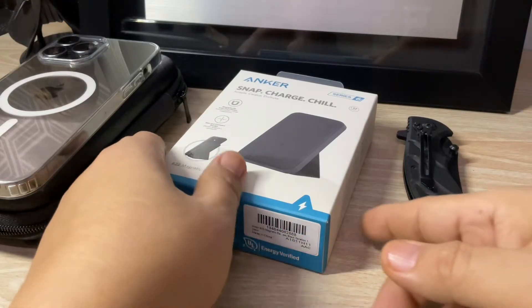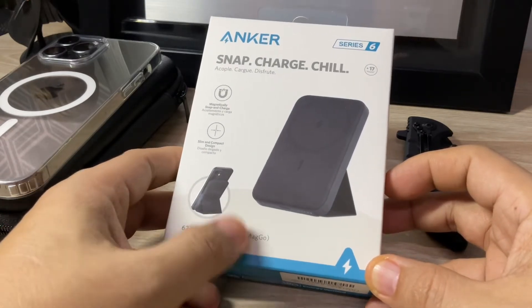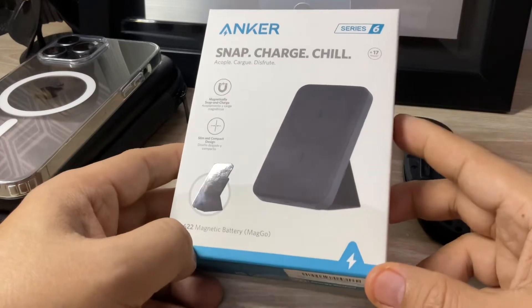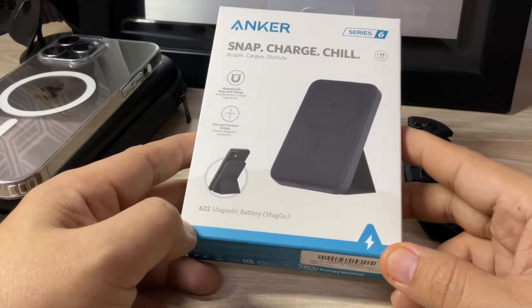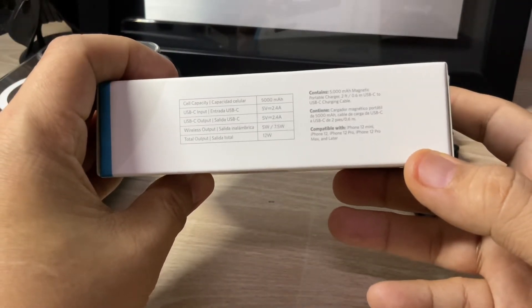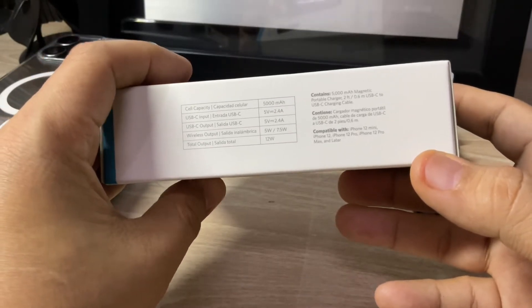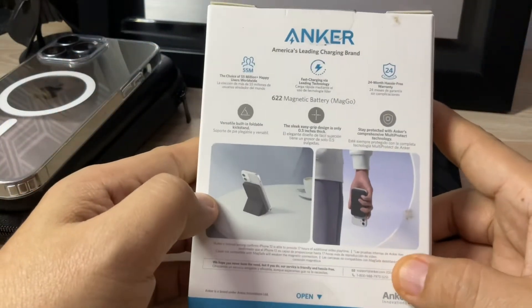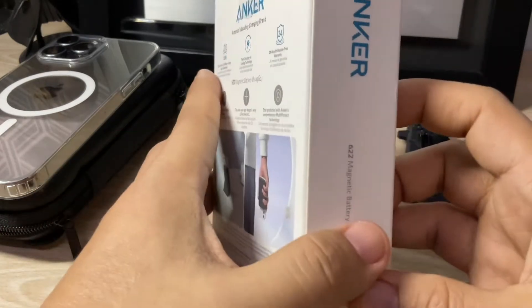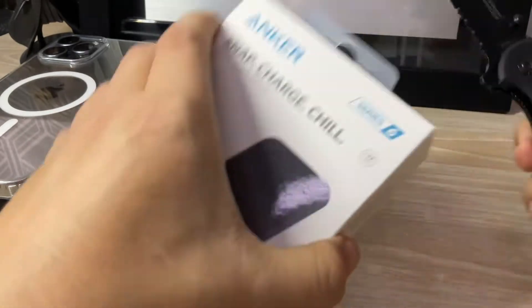Hello everyone and welcome back. This time we are going to unbox the 622 Magnetic Battery MagGo Charger from Anker. This is their Series 6. We'll take a look at the packaging first before we go into the actual unit. This is the specification of the unit, so those who are interested in buying for their cellular phones that have MagSafe capability, this is what you are going to expect from the unit.